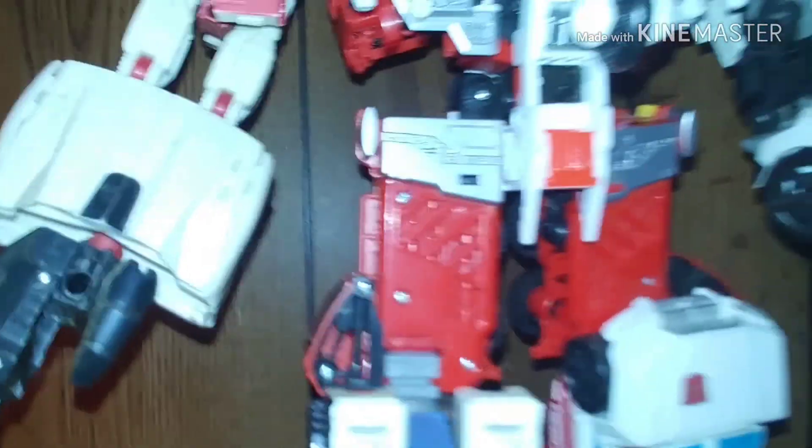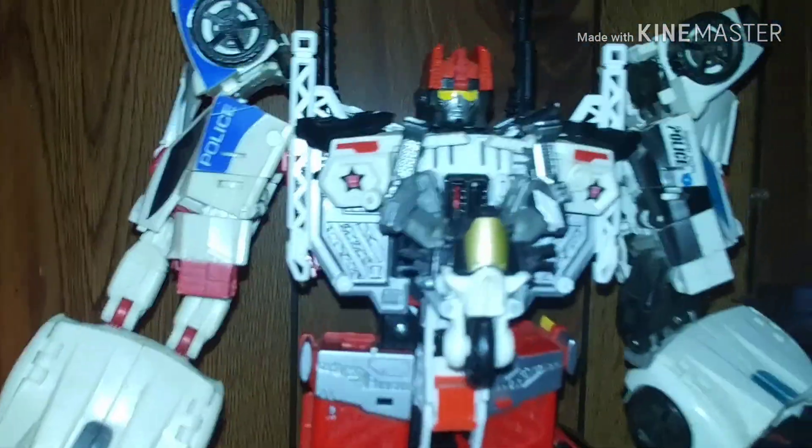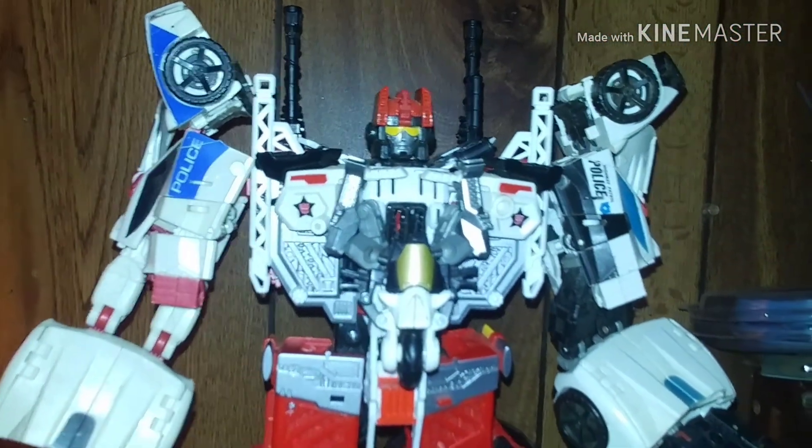I'm just trying to get this lined up. There we go — that's how I'm going to have him displayed. Groove on Safeguard, just like that.